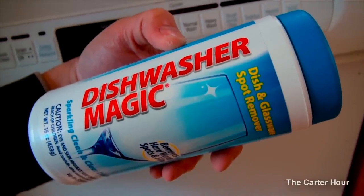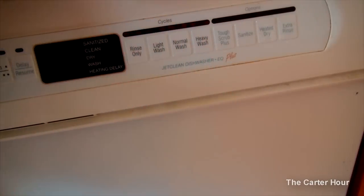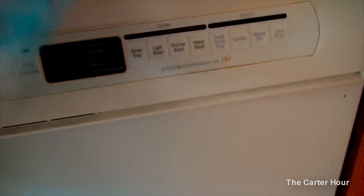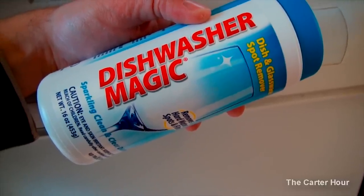You guys know that I won't recommend something that I don't think is useful. And that's it for the Dishwasher Magic — for another edition of Carter Hour, everybody take care.